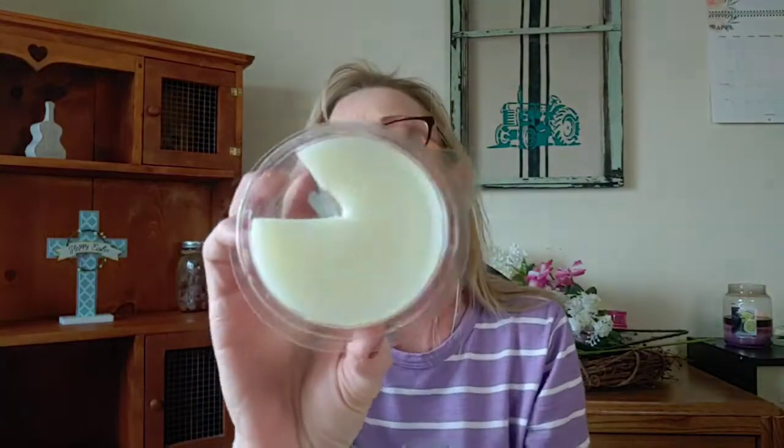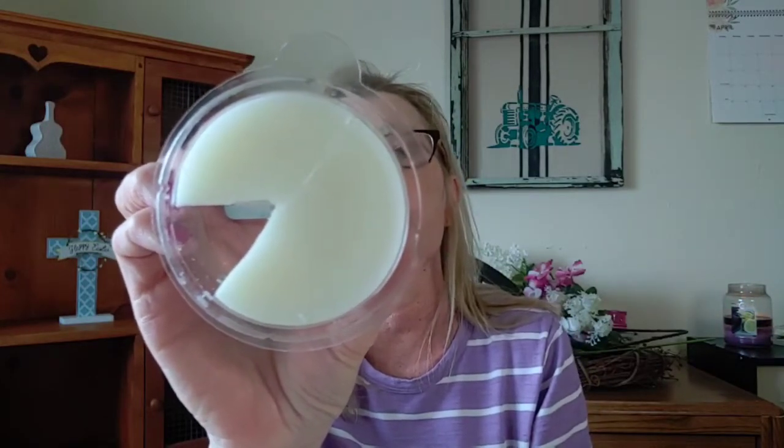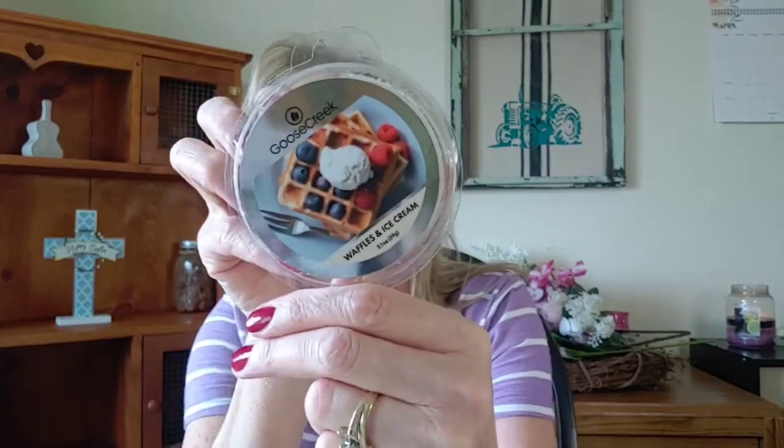The next one is Waffles and Ice Cream. It's got a creamy white wax. The scent notes are waffles, syrup, vanilla sugar, whipped milk, and butter and batter. I don't know why they said ice cream because there's no ice cream smell in this. I get that milk smell — the whipped milk and the waffles and the butter on top. There isn't really a whole lot of sweetness. Somewhere in the back note you get this sugary sweet milk note, and it's not a sour milk note at all. I just really like this one but it's not a high priority to repurchase. I give this one a two out of five stars — nice medium throw, but probably not a repurchase for me.